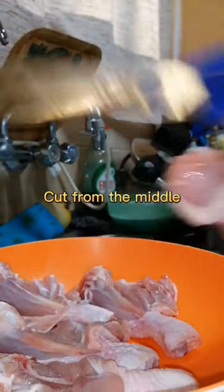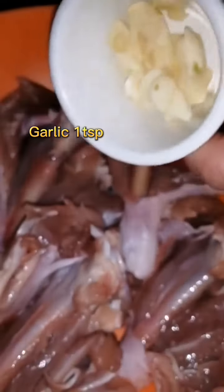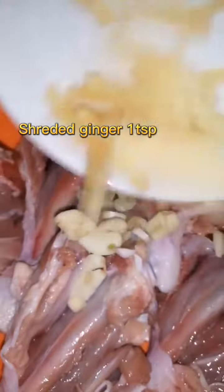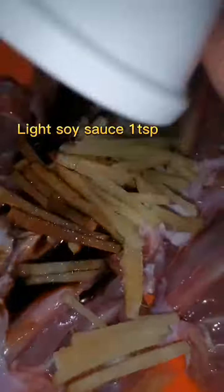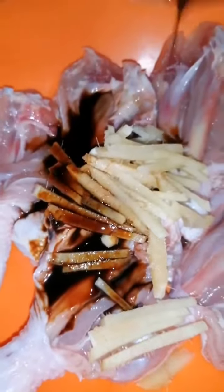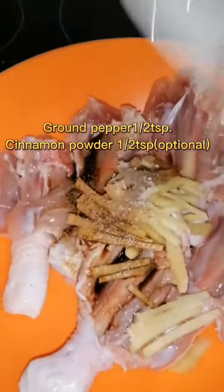Cut from the middle. Garlic, shredded ginger, wine, light soy sauce, teriyaki soy sauce, salt, brown pepper, and cinnamon.